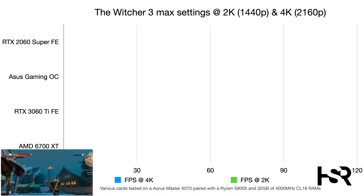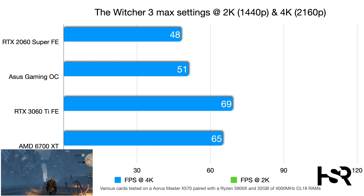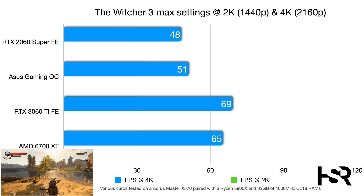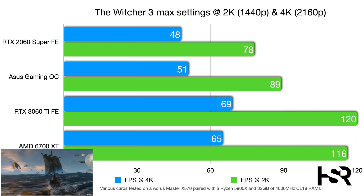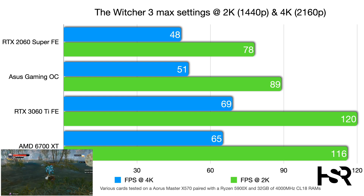In The Witcher 3 at 4K, the 2060 Super scores 48 fps, the Gaming OC adds three frames, and the 3060 Ti reaches 69 fps. At 2K, the Gaming OC hits 89 fps versus the Super's 78 fps, while the 3060 Ti Founders Edition achieves 120 fps — a very impressive result.